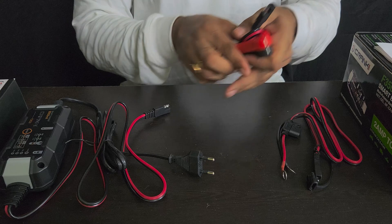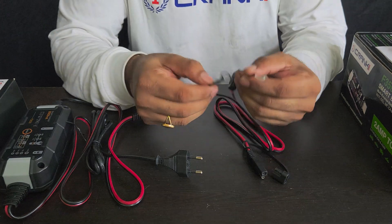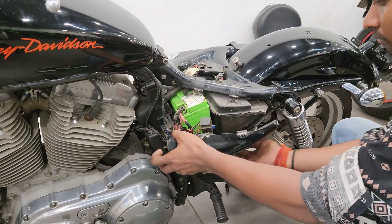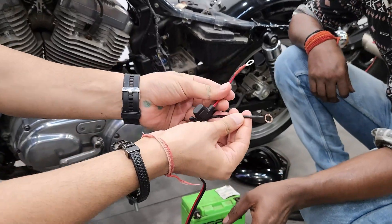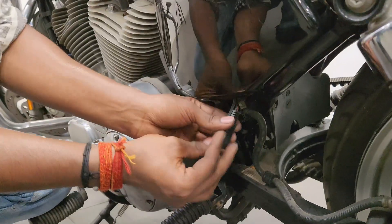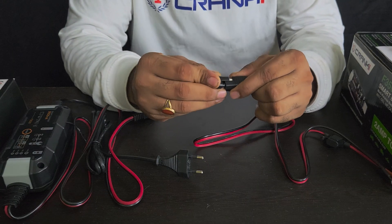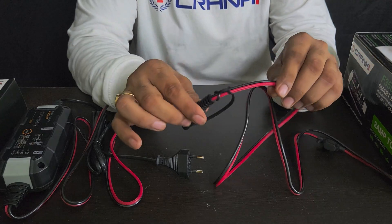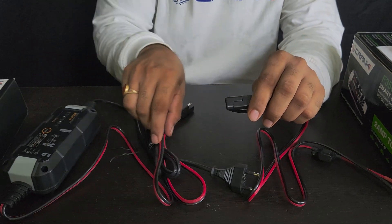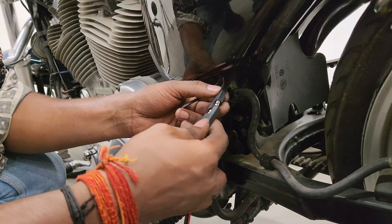The second option is very useful for motorcycle owners, especially super bikers and Harley owners. What you have to do is take out the battery, put these wires on the terminals — positive and negative. Once connected, keep the wire tucked in the side box and let only the connector end hang out. It has a cover so you don't have to worry about it getting cut or damaged — it's a solid build. Keep it in a safe place wherever you prefer.